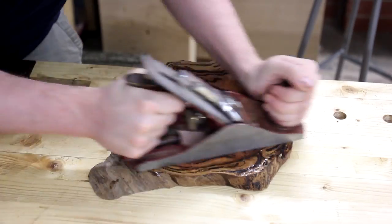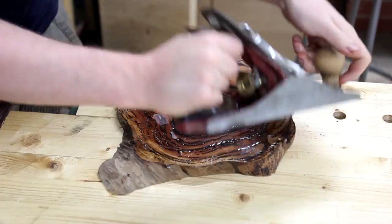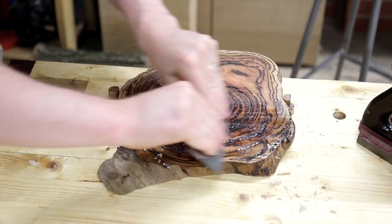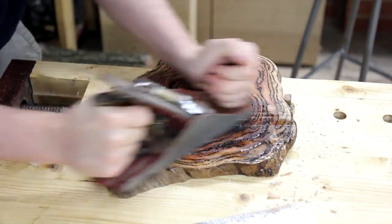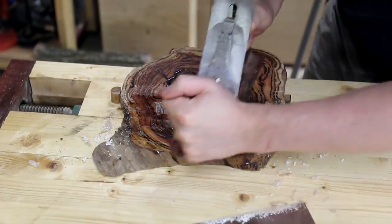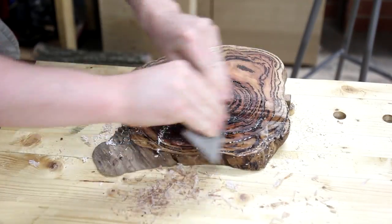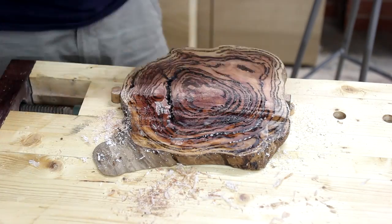To clean up all the excess epoxy as well as to give it a smooth surface and remove all the bandsaw marks, I used a combination of a four-and-a-half smoothing plane and a card scraper. Both required a lot of sharpening, but this was much quicker than sanding and didn't put any epoxy into the air. It also left a buttery smooth surface, so I didn't need to start sanding with anything lower than 240 grit.